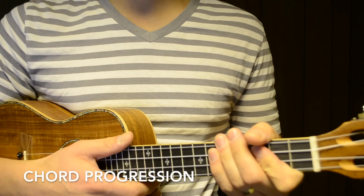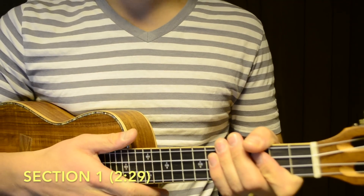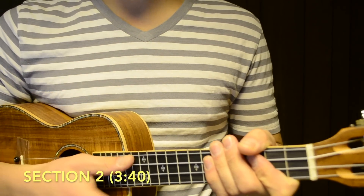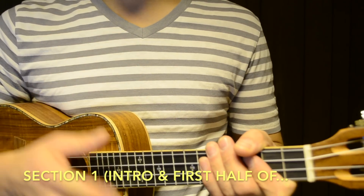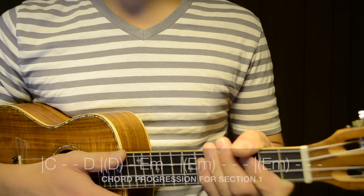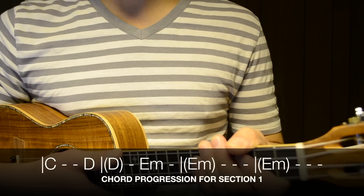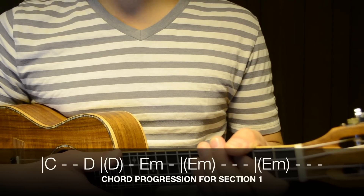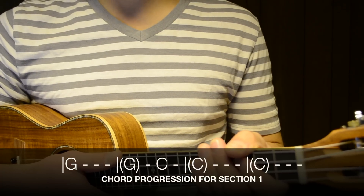Now we're going to learn the chord progressions for this song, broken into two sections. The first section is for the intro and the first halves of the verses, choruses, and instrumental: C major for 3 beats, D major for 3 beats, E minor for 10 beats — repeated three times — then G major for 6 beats, and C major for 10 beats.